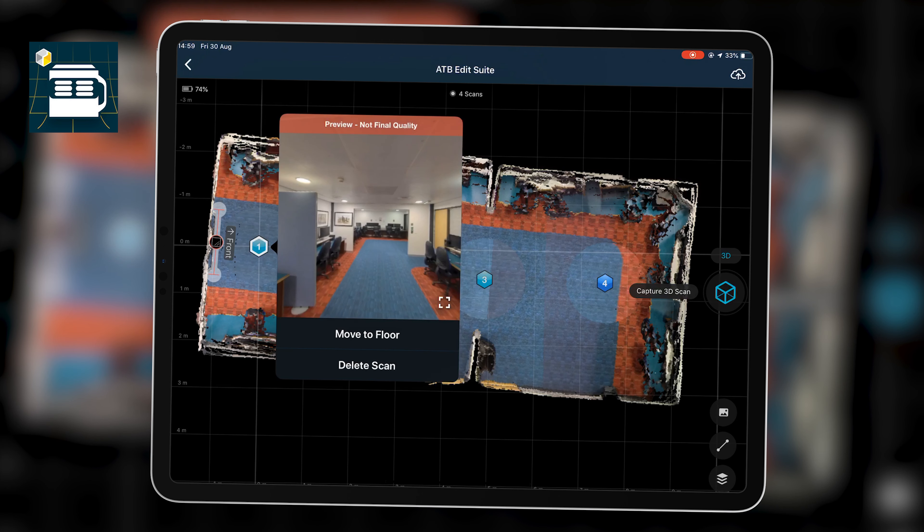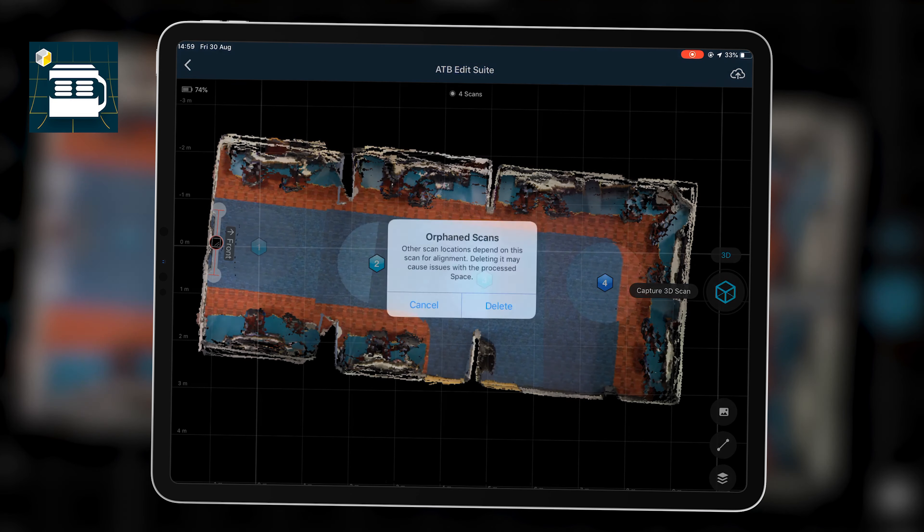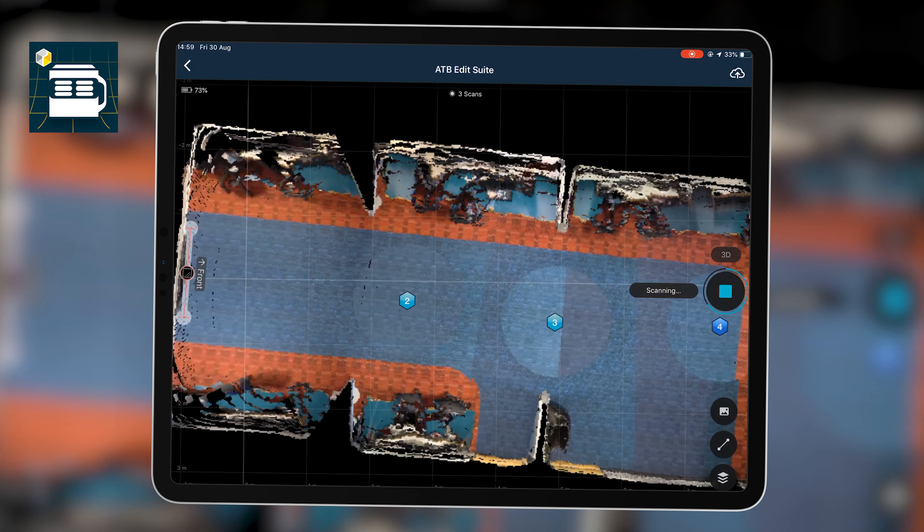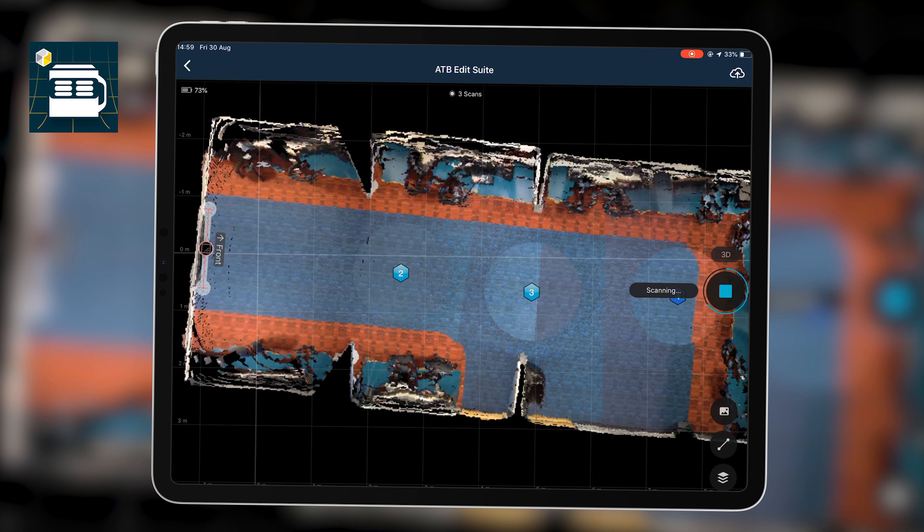If I don't want a scan I can click on it and delete it — which is what I'm doing with the first scan. It asks me to confirm and gives a warning about orphan scan data, which I'm aware of. I'm going to redo the first scan but positioned a bit further away from the mirror to see if that fixes the alignment issue. Preparing the room and being aware of the space beforehand is critical.